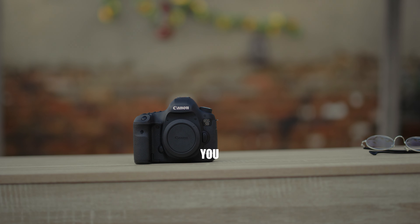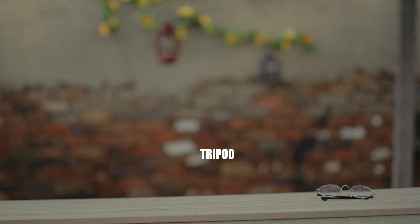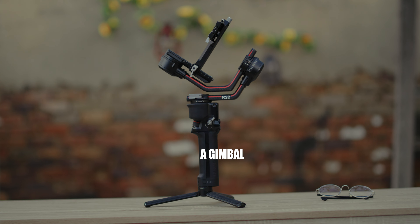Now that you bought your camera, you've got your lens, tripod, maybe gimbal, memory cards, sound to record your audio — you are ready to go and shoot your first project, right?